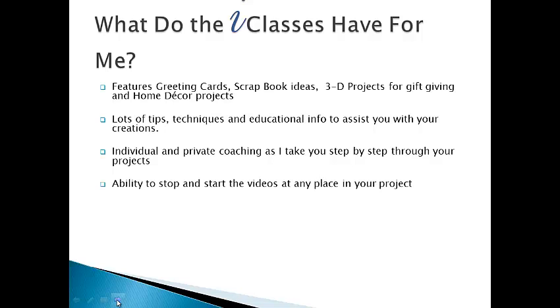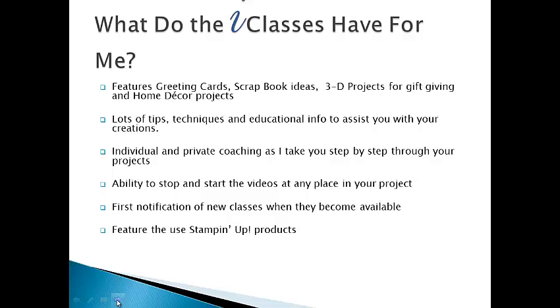You will have the ability to stop and start the videos at any place in your project. You will also have first notification of new classes when they become available. These will feature the use of Stamping Up products. I am also available to answer any questions you may have — just send me an email.